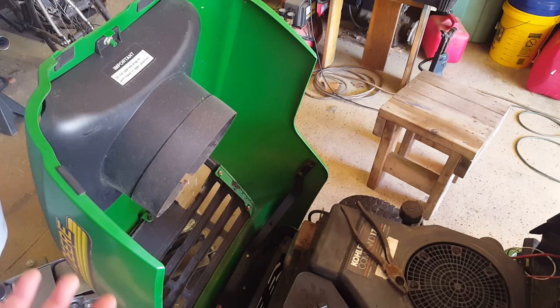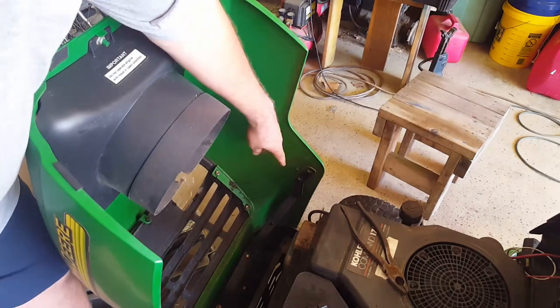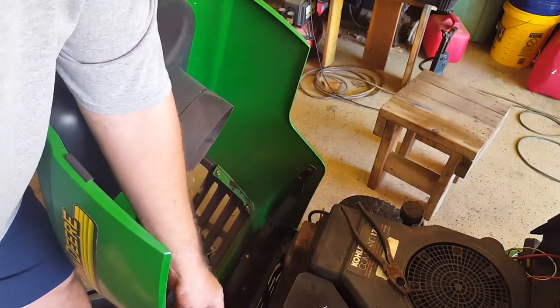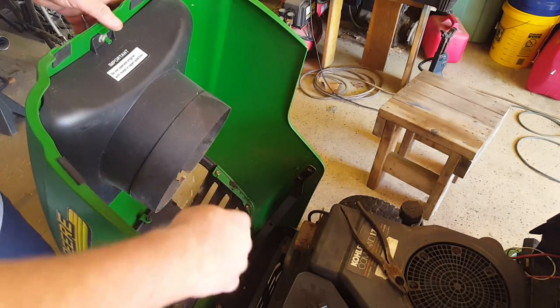They still run fine and whatever, but they just don't look as cool. So this one's still in pretty good shape. It's just these little tabs. These little tabs have broken off — that's how they used to hold on. There must have been a screw or something. The front ones are still okay.